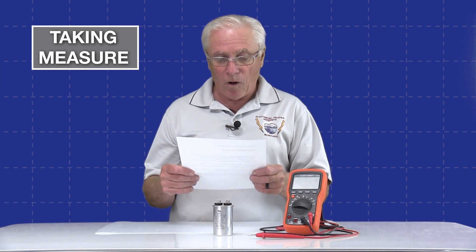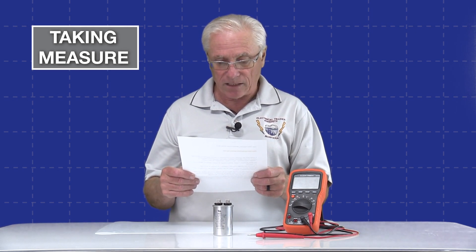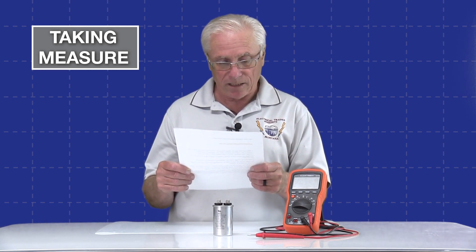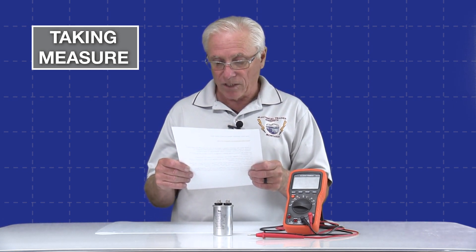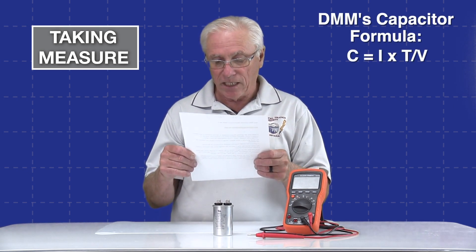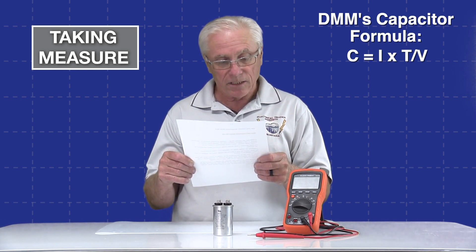The DMM generates a small known voltage or current signal and applies it to the capacitor. It measures the voltage across the capacitor as it charges or discharges. The DMM records the time it takes for the voltage across the capacitor to reach a certain threshold or stabilize. Using this time and the known values of the voltage or current signal, the DMM calculates capacitance using the formula: C equals I times T divided by V.